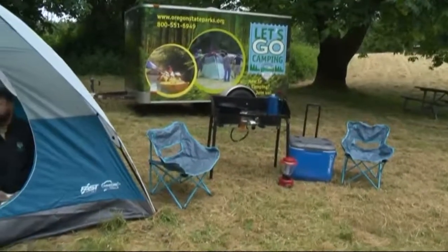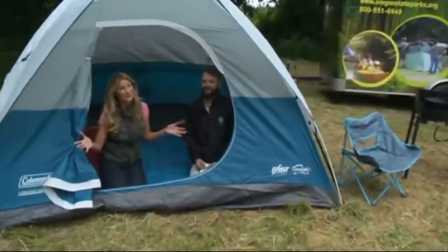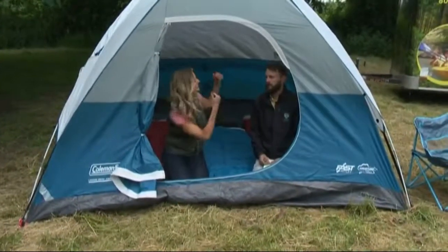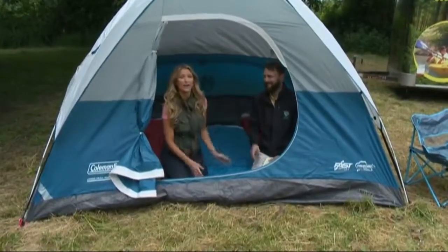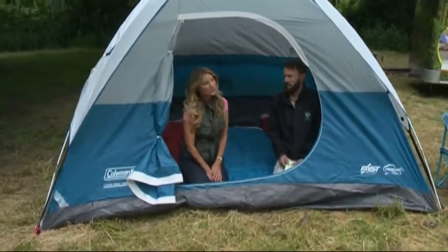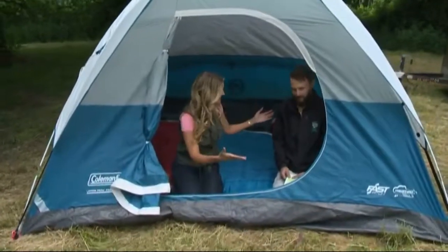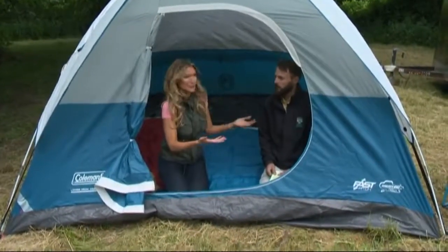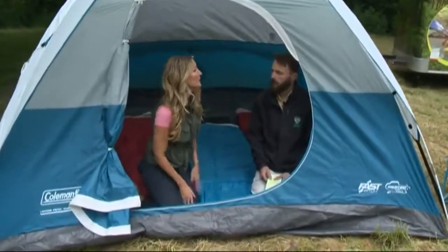Yes, tis the season. A lot of people will be camping this Memorial Day weekend. And if you don't know what you're doing, like myself, you need some help. Eric Metz joins us now. He's here at Champoeg State Park and he's in charge of the experience. Tell us about it — it's kind of like Camping 101, if you want to get out in nature but don't know where to start. Tell us about the program, Let's Go Camping.